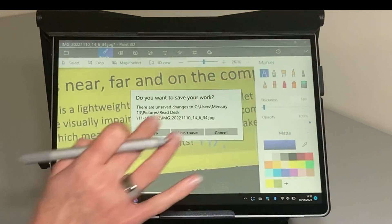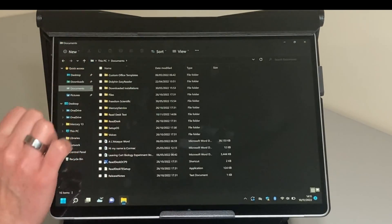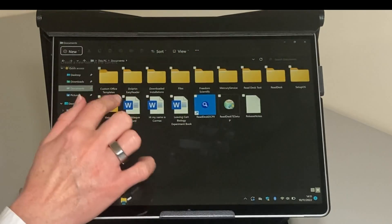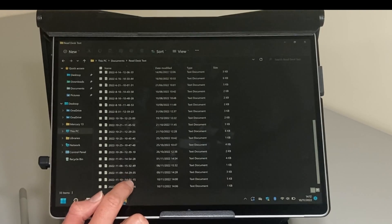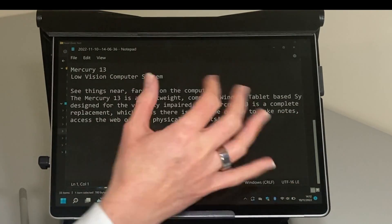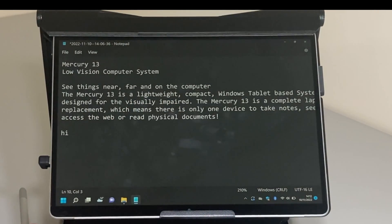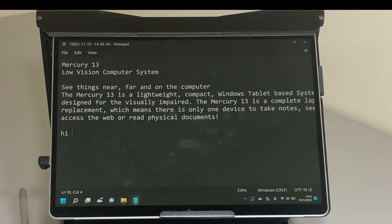We can save the annotated picture, email it to our tutor, or print it. We also saved some text, so we go into our Documents folder where there is a folder called ReadDesk Text. The last file is the most recent one. It opens in Notepad as it's a text file, and if we wanted to, we could type in answers to questions if it was a worksheet, or add notes on the information collected in the classroom.